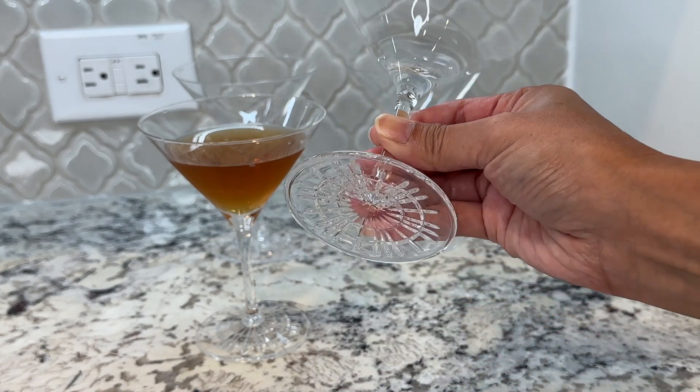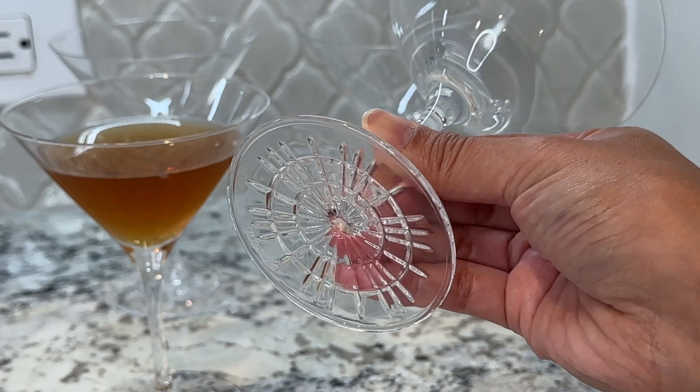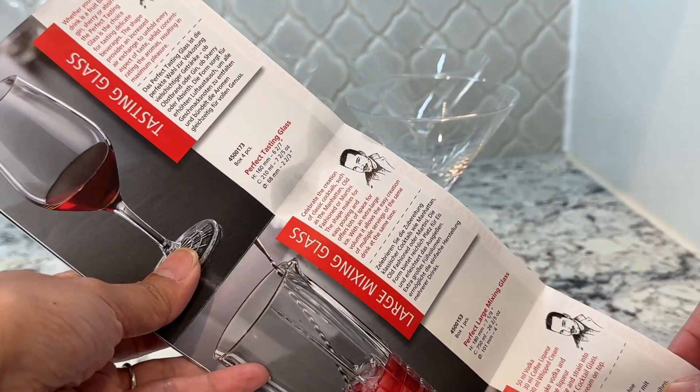It feels good in the hand and I especially love this classy design on the bottom of the stem. It makes it look a little extra special. My order also came with this drink catalog that has some awesome